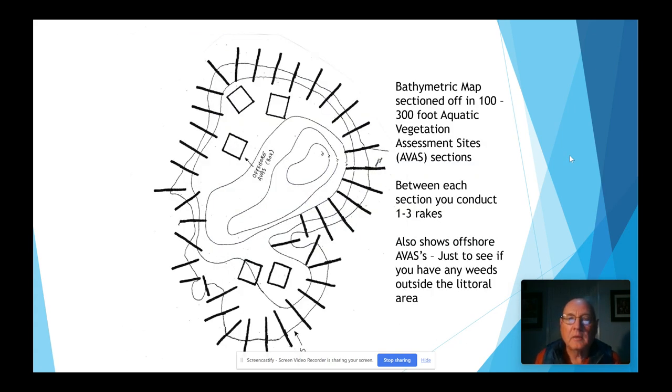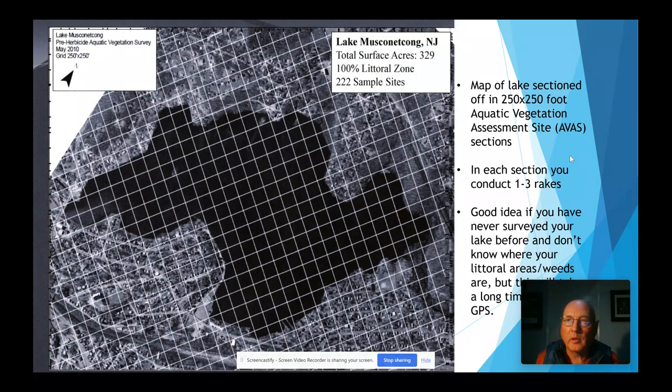To section out your lake, there are a couple of different methods. One is to take that bathymetric map and section it off into 1 to 300-foot aquatic vegetation assessment sites, or AVAS sections. Between each of these sections you'd conduct one to three rake throws. It also shows offshore AVASs — areas you want to check to see if you have any weeds outside the littoral area. Another method, if you don't have a bathymetric map and don't know what the littoral areas are, you can take a map of your lake from Google Maps and section it off in 250 by 250-foot squares as AVAS sections. You'll need a GPS to document the exact locations of where you find weed species.